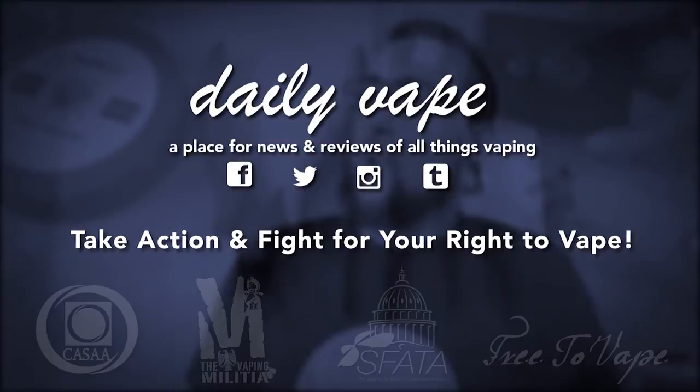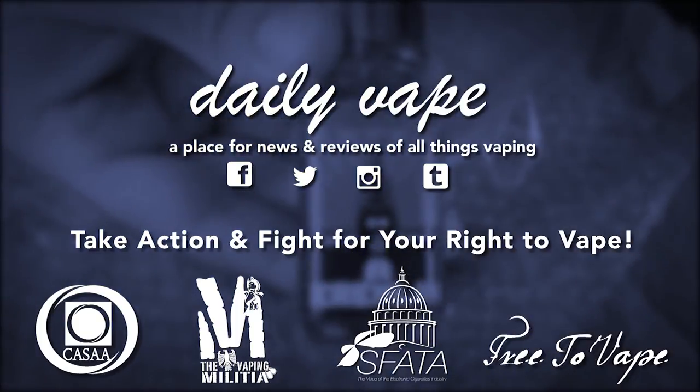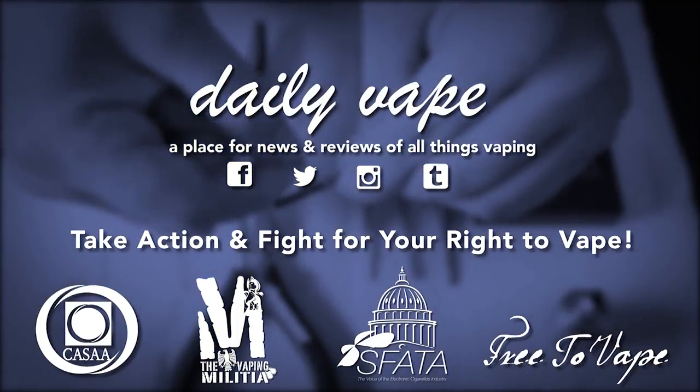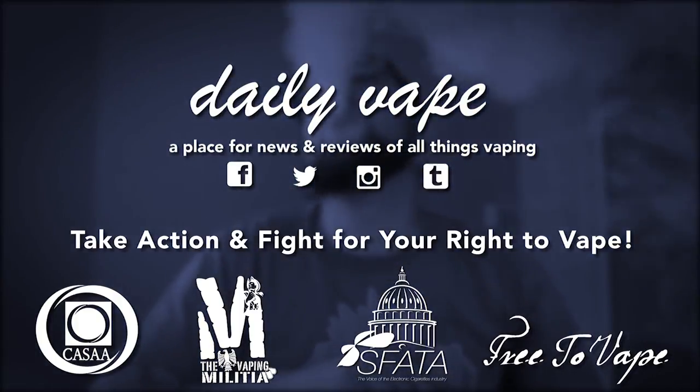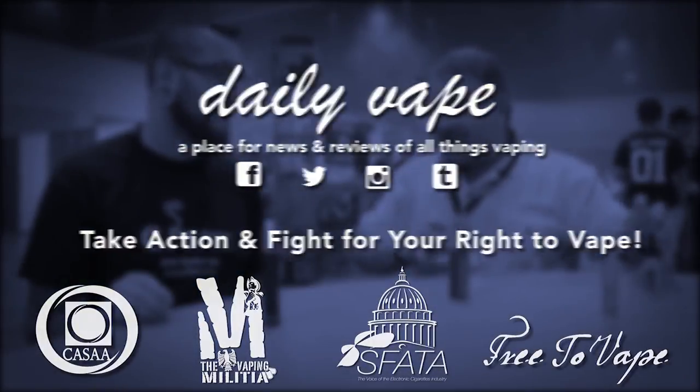So if you enjoyed the video, let me know in the comments below. Drop a like, don't forget to subscribe. Check out spinfuel.com for lots more articles and videos from me, Smoke and Joey, and the Vapor Trail channel. Thank you for watching, and as always, vape on! We'll see you next time.